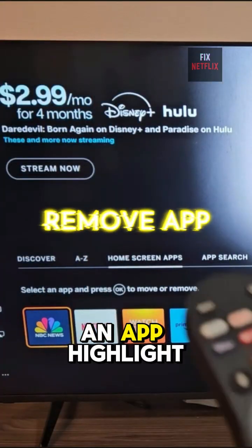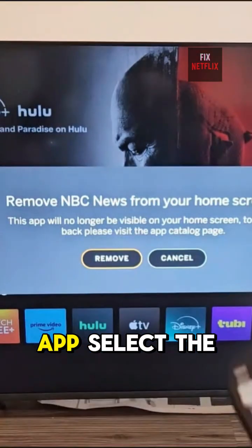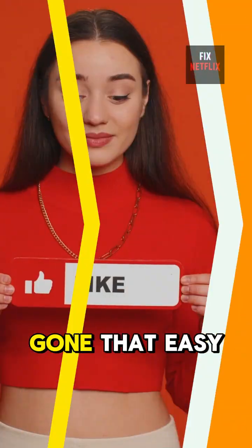Want to remove an app? Highlight it, press the Star button again, go to Customize App, select the app, press down and hit Remove. NBC is now gone. That easy.